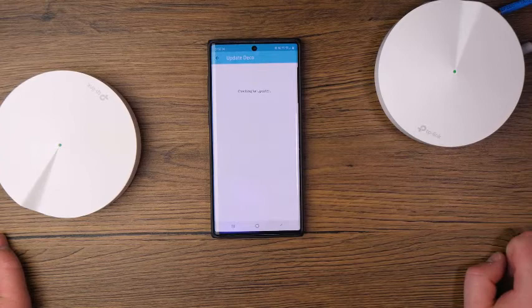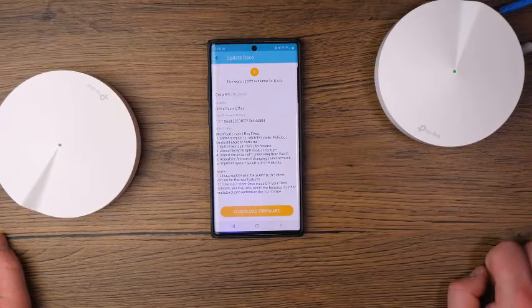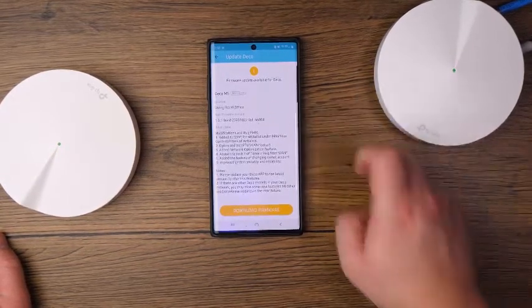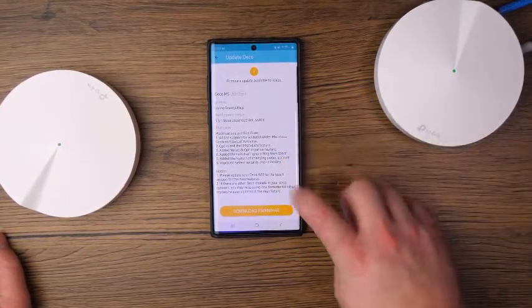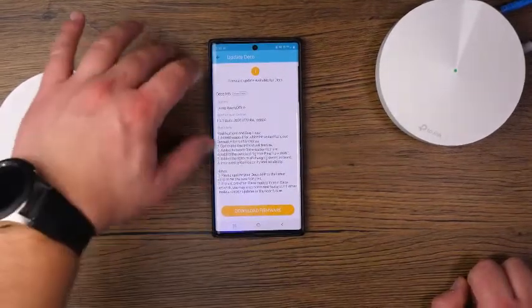For updating the Deco — it had firmware updates we needed to do — this section shows the firmware update available, the current firmware version, what's new, and the release notes. You can download and update the firmware directly from this section.